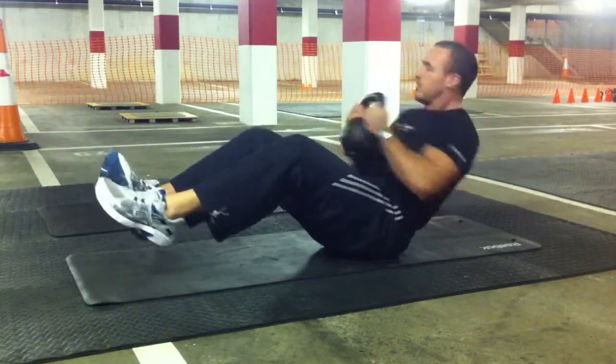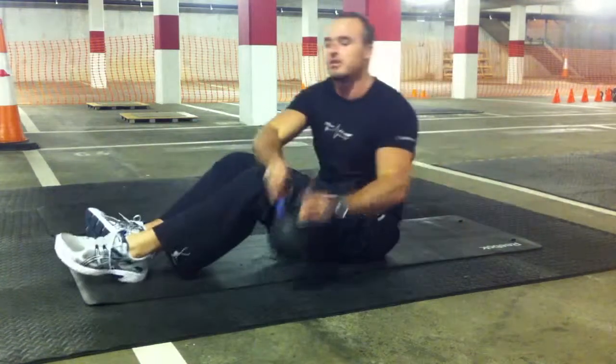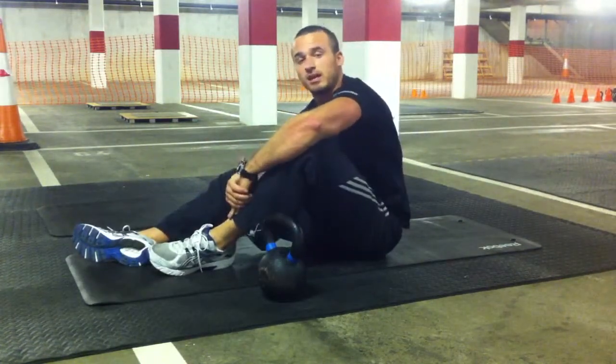No particular breathing pattern here — just side to side. Get good side-to-side movements and it's really going to be working.